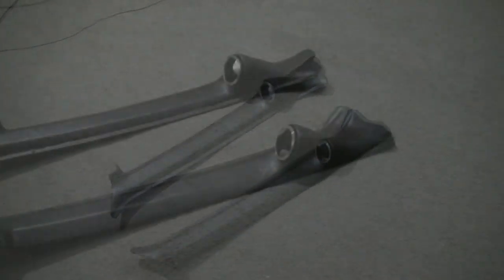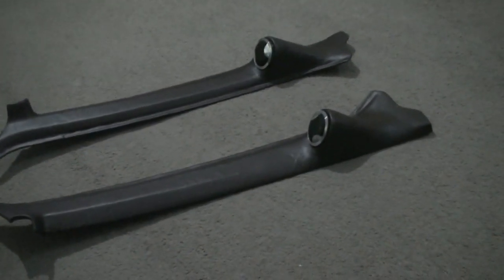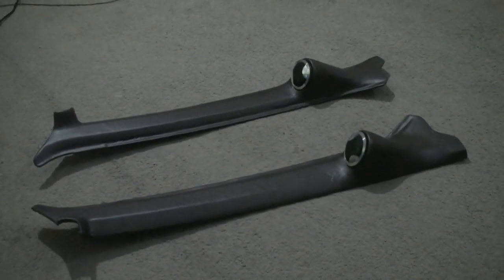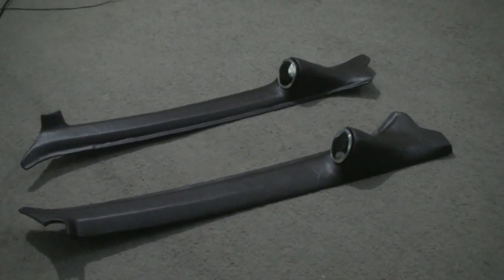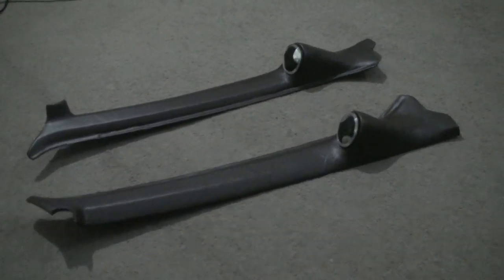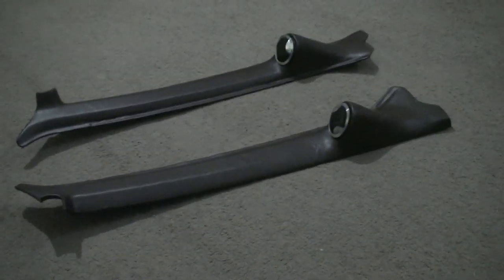I hope you enjoyed that build. Coming up next will be — instead of doing the custom doors — I'm actually doing power windows first, so that I've got more room because I won't have the winders anymore. So power windows are coming up next for the wagon, and then after that will be custom doors.